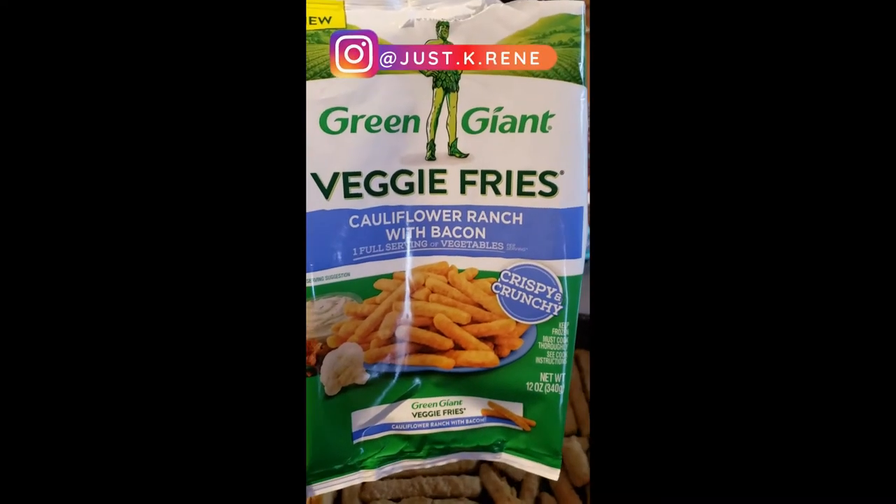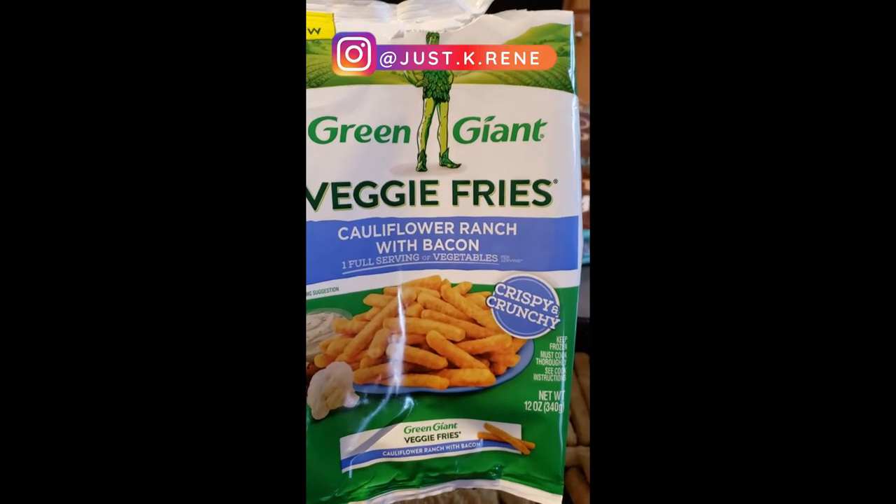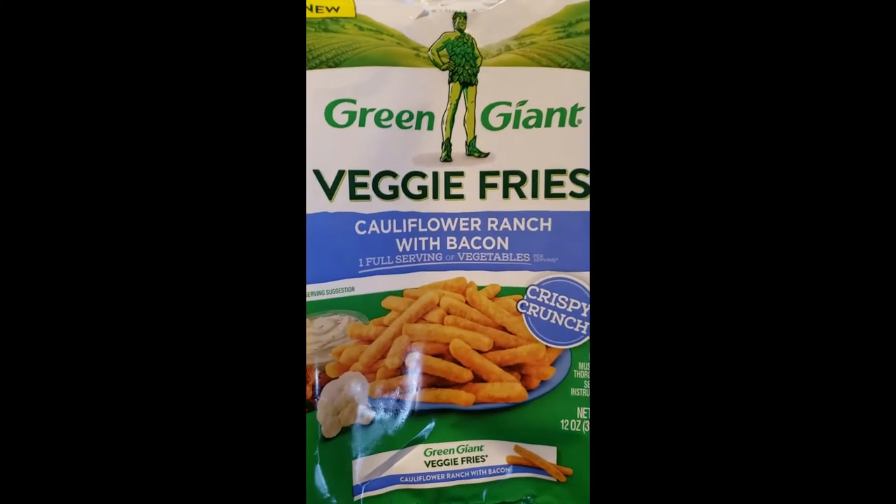Hey guys, I'm going to be doing a quick short of the Green Giant Veggie Fries cauliflower ranch with bacon. Let's see how they go — it says crispy and crunchy, let's see if that's the deal.